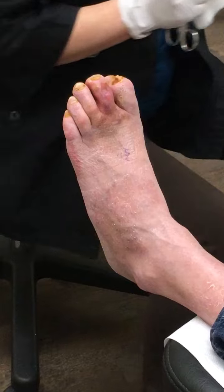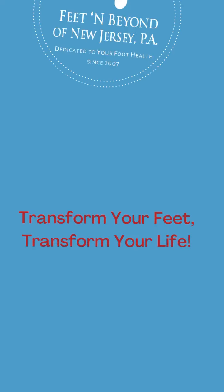The bruising is going to go away. Next time I see you, it'll look even better.